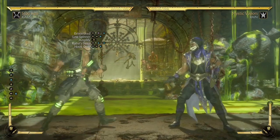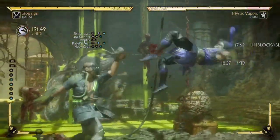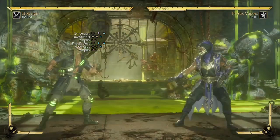This special move just makes his combos look ridiculous, and it looks just like that. In order for us to continue with the combo, we're going to have to amplify his special move, and it looks just like that.